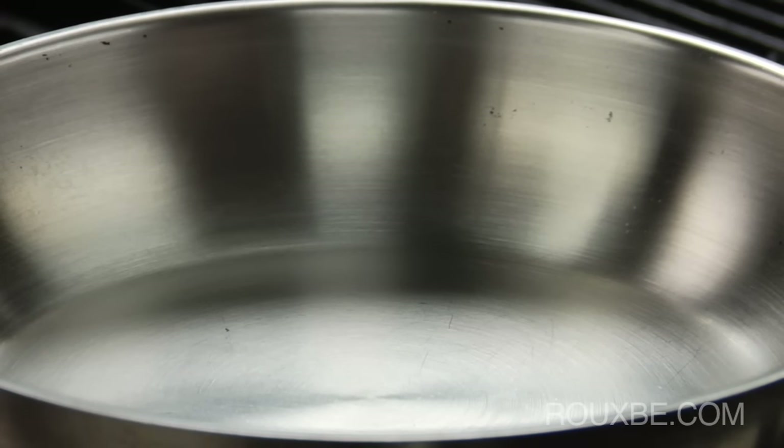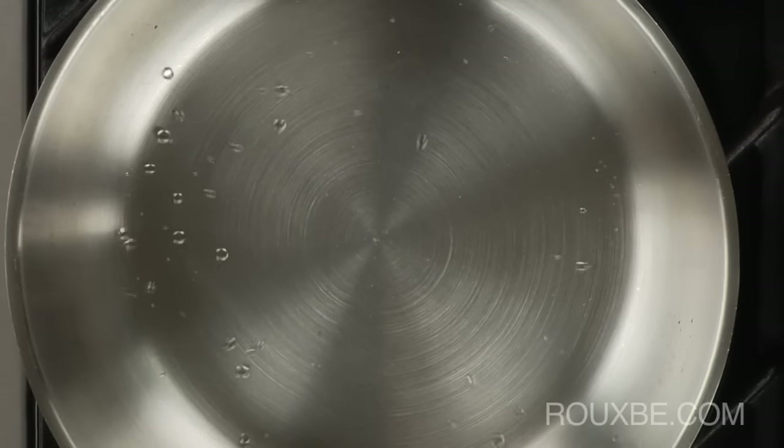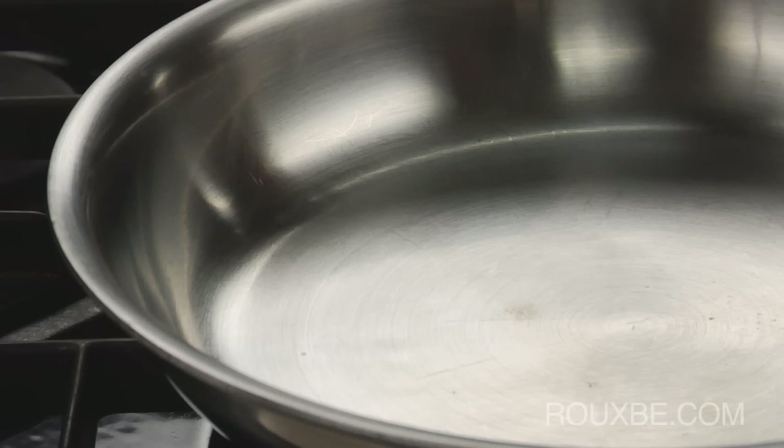If the water spurts immediately and disperses quickly like this, this is an indicator that the pan is too hot. Allow the pan to cool slightly and then continue with the water test until you reach the mercury ball stage.